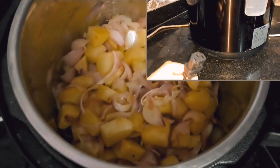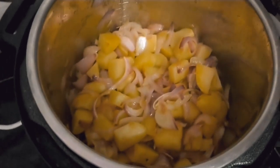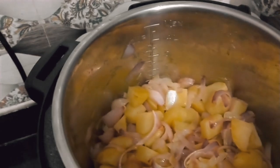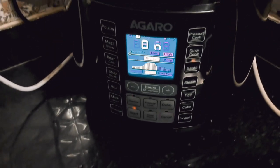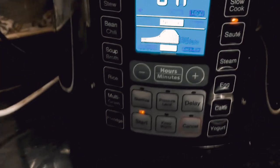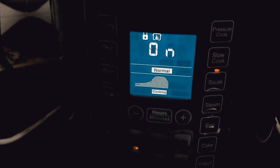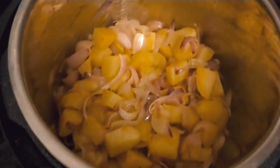Now let's go over the positive and negative points. In this cooker, you can do everything a normal cooker can do. You can also use it as a steamer, slow cooker, boiler, and pressure cooker — many different functions. The inner pot is stainless steel, so you can easily use it in the dishwasher. The power cord length is good as well.